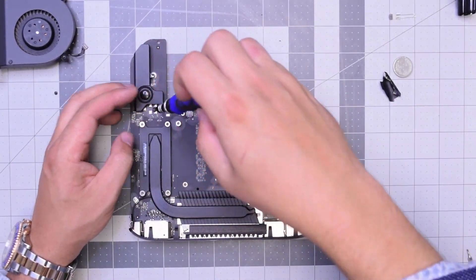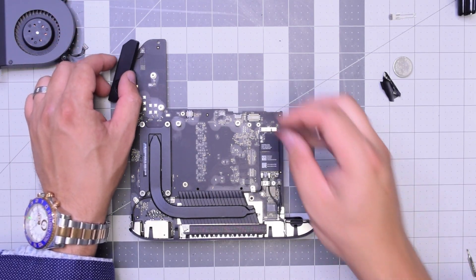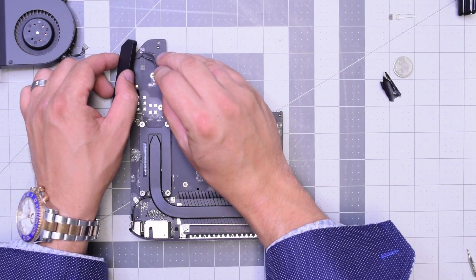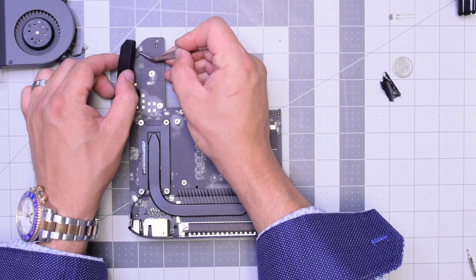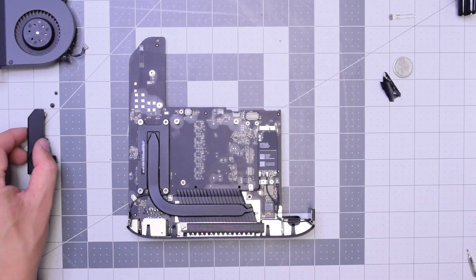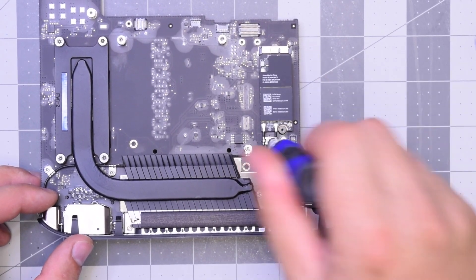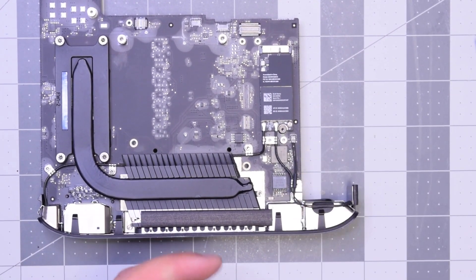They're different sizes, so make sure you put them in the orientation in which you took them out. The speaker is still attached — go ahead and pry in underneath and disconnect the speaker from the logic board and just put that over to the side.